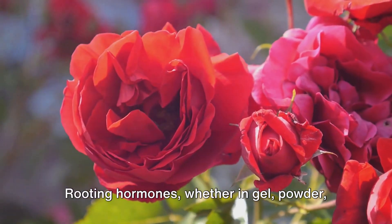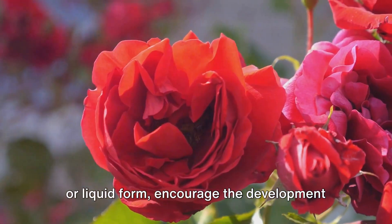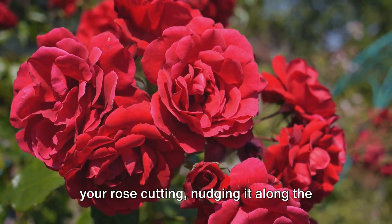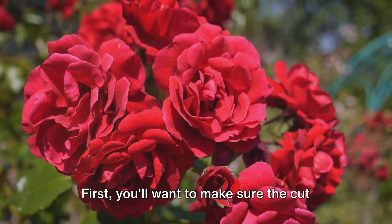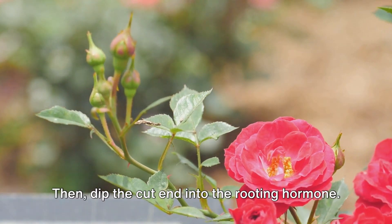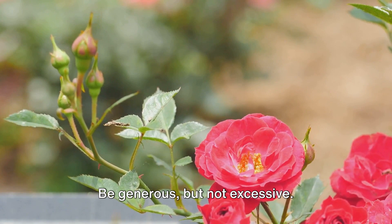Now it's time to give our cutting a little boost with a rooting hormone. Rooting hormones, whether in gel, powder, or liquid form, encourage the development of roots on a cutting. Think of it as a motivational speaker for your rose cutting, nudging it along the root growth path. So how do we apply it? It's as simple as dip and go. First, make sure the cut end of your stem is wet. Then dip the cut end into the rooting hormone.